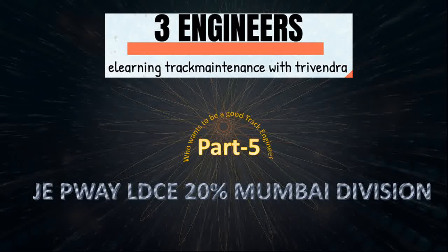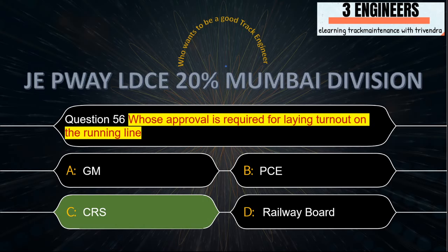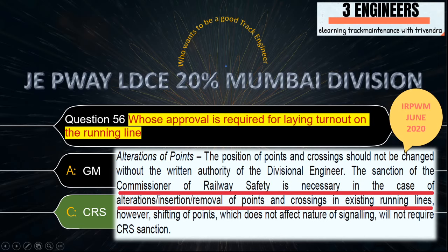Welcome friends, Part 5, JP Way LDC 20% Mumbai Division. Whose approval is required for laying turnouts on the running line? The right answer is CRS. A snap from IRPWM June 2020 clearly shows that CRS approval is required in case of alteration, insertion, or removal of points and crossings in existing running lines.